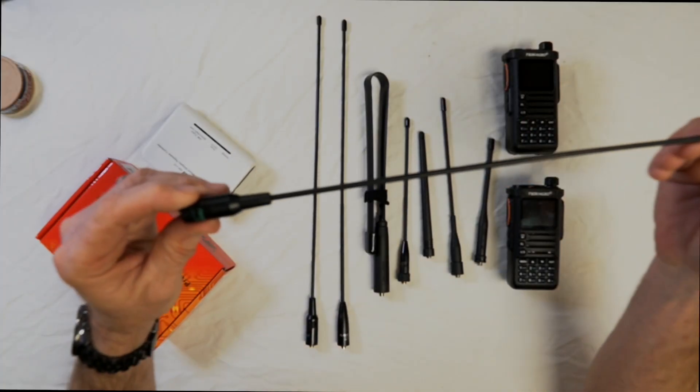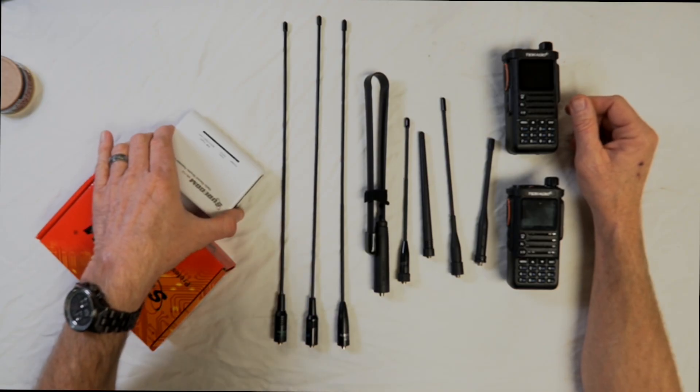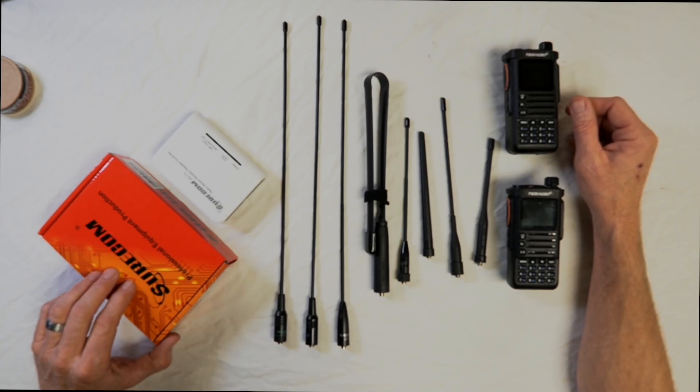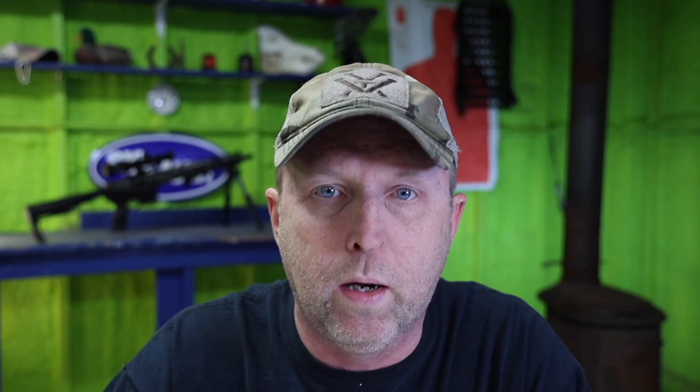We also have the Factory Extended Range TID radio. Everything we're using today is linked in the description below. If you have any questions or comments, put them below — I'm pretty quick at replying. I know which one you guys think is actually going to win, but I bet I'm going to shock you. Stay tuned, let's have some fun.